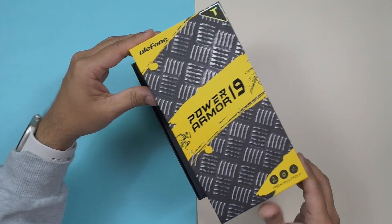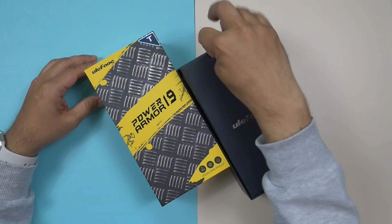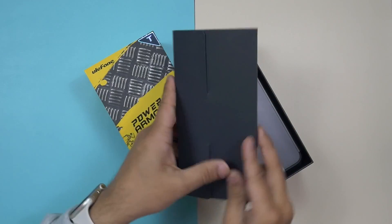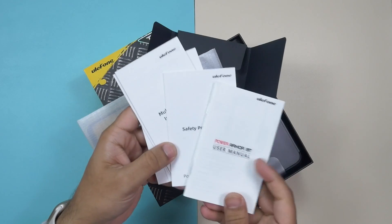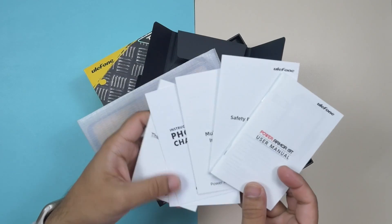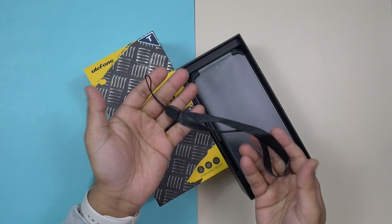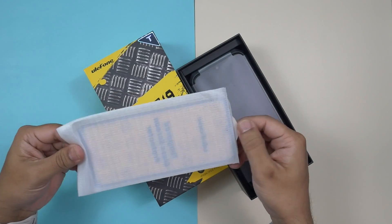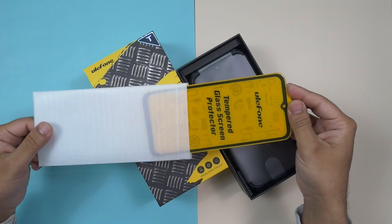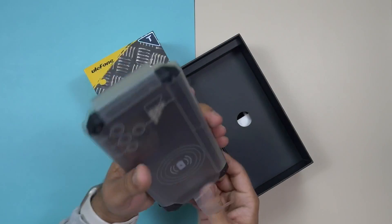Ulefone has their own unique design. After opening the top lid, there is an envelope. Inside the envelope there are some paper works — the Ulefone Power Armor 19T user manual and some other instructions including a warranty card. It's good that Ulefone has also included a lanyard loop, a SIM ejector tool, and an extra tempered glass screen protector.